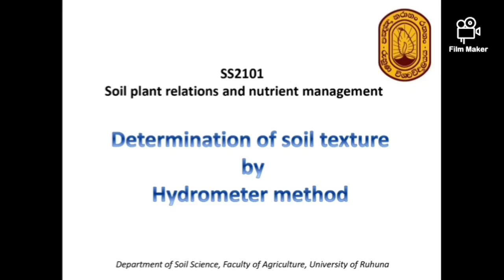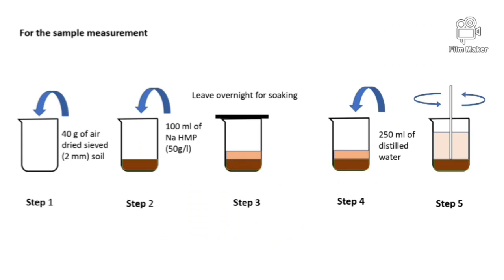Determination of soil texture by the hydrometer method. This is the brief procedure of the practical.